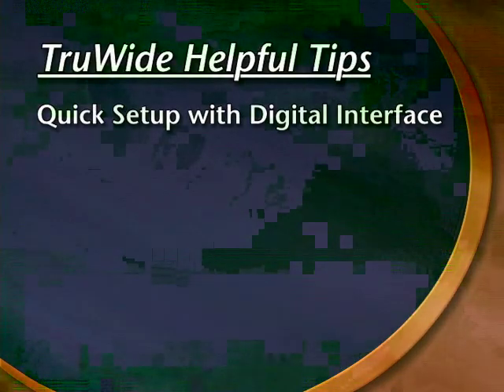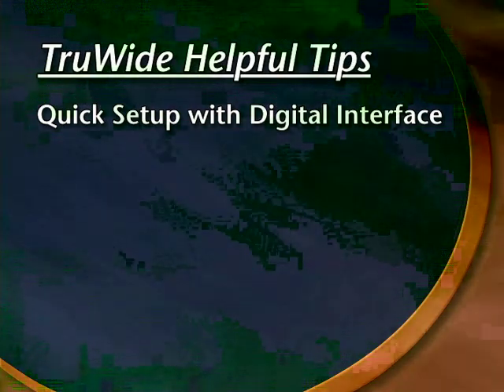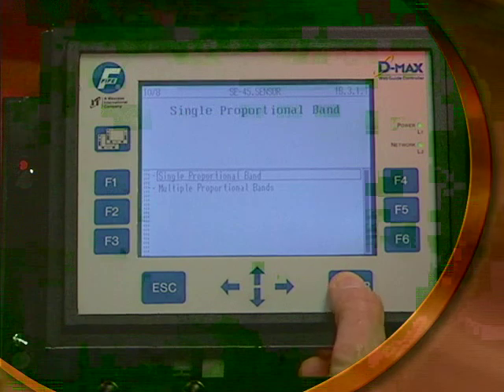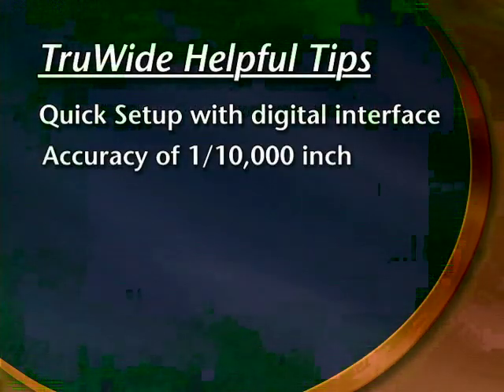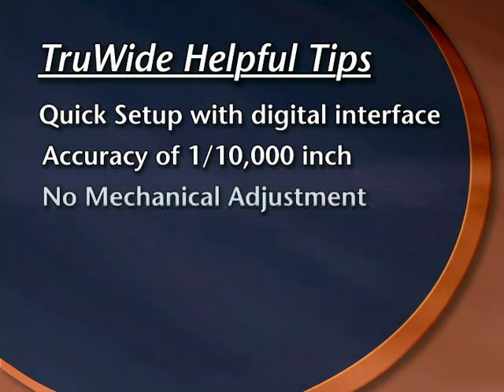Please note the following items when using the True Wide sensor. The entire setup process for moving the desired location of an edge can be performed in a matter of seconds. The 16-bit resolution of the True Wide sensor means that an edge can be sensed with an accuracy of one ten-thousandth of an inch. There is no mechanical adjustment necessary.